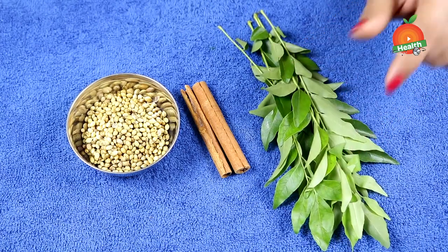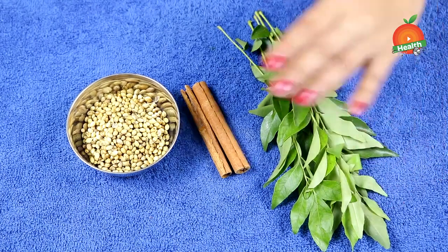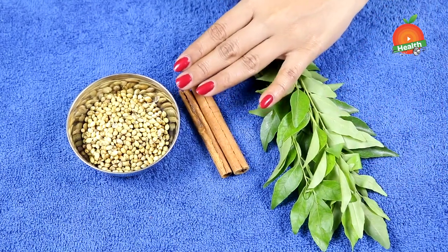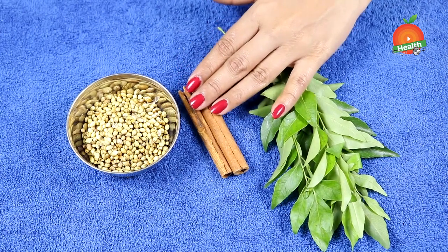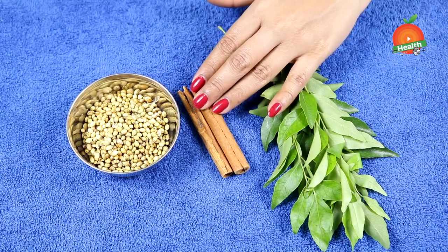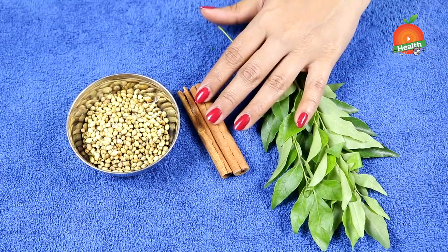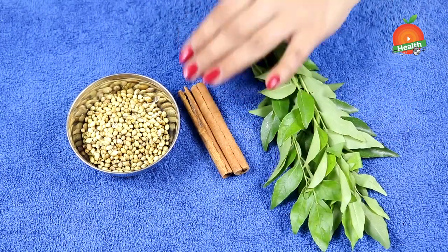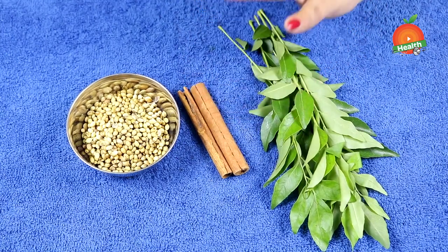When digestion is very good, automatically the sugars can be controlled. Cinnamon stick also helps in giving a good metabolism rate, keeps your body healthy and nutritious, and gives your body a good immune system. It also keeps away digestion issues like indigestion, gas, acidity, bloating, and constipation, and cuts fats from the body and reduces weight.